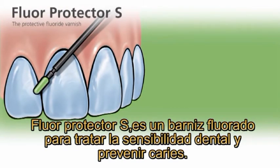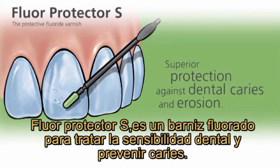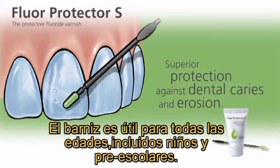Flor Protector S is a fluoride-containing protective varnish for desensitization and caries prevention. The varnish is suitable for all age groups, including children at preschool age.